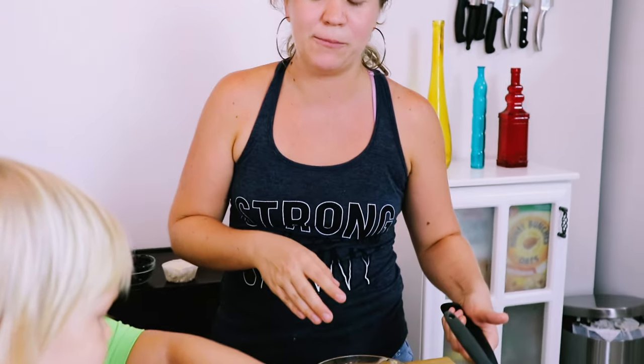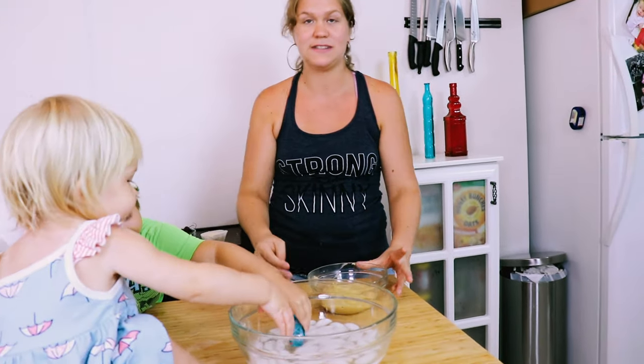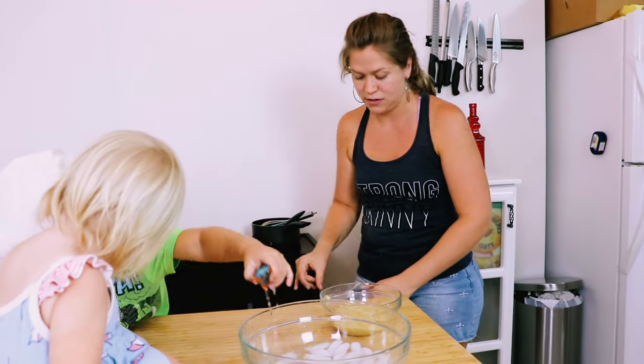So we're going to cool our pastry cream. What you want to do is take a sheet of plastic wrap and put it right onto the surface of your pastry cream before you cool it, because otherwise you'll get a skin on your pastry cream.